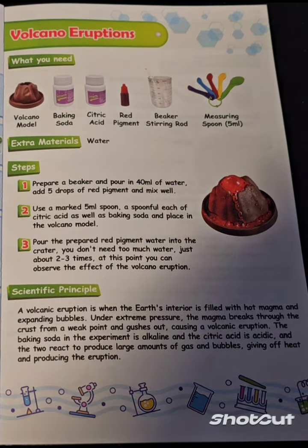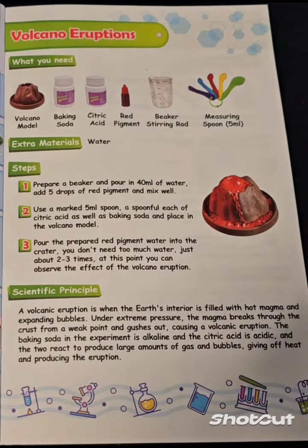A volcanic eruption is when the Earth's interior is filled with hot magma and expanding bubbles. Under extreme pressure, the magma breaks through the crust from a weak point and gushes out, causing a volcanic eruption. The baking soda in the experiment is alkaline and the citric acid is acidic, and the two react to produce large amounts of gas and bubbles, giving off heat and producing the eruption.